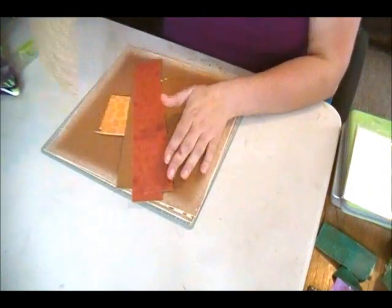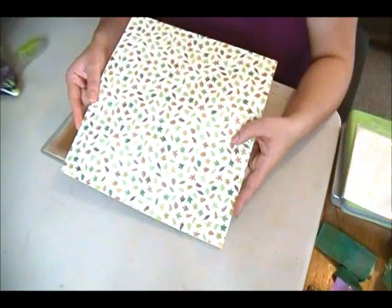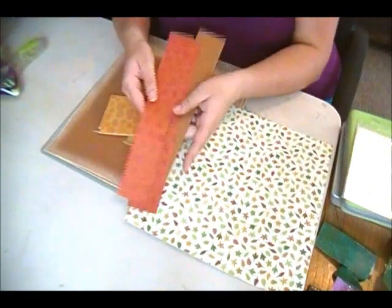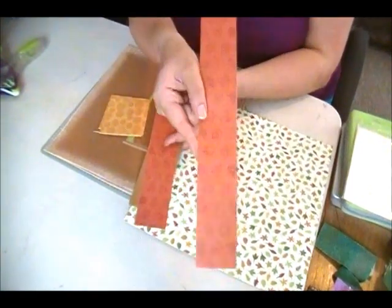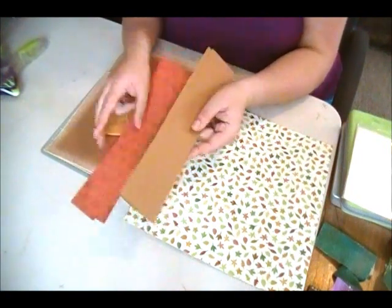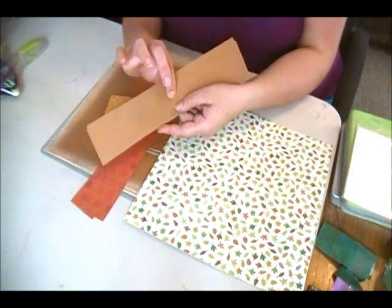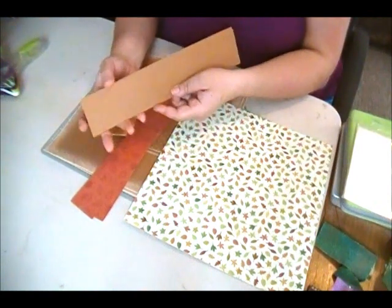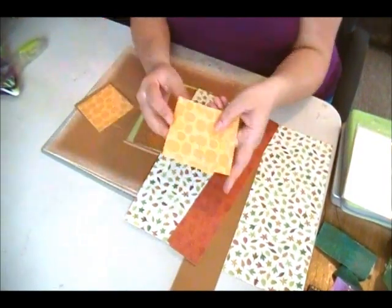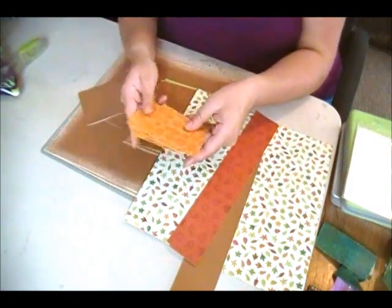So what I have is two sheets of this leaf print that I've cut to 11.5x11.5. I have these strips of pattern paper and this is 2x12 inches, I have two of those. I also have a piece of that Coordination's chocolate box French vanilla cut at 2.25x12. I have this pumpkin printed paper cut at 3.25x3.25 and I have four of those.